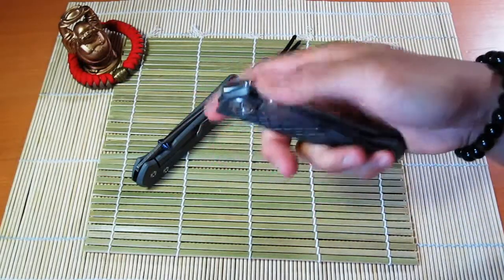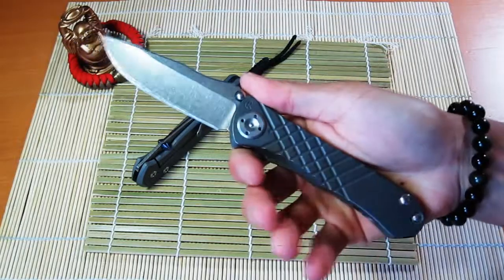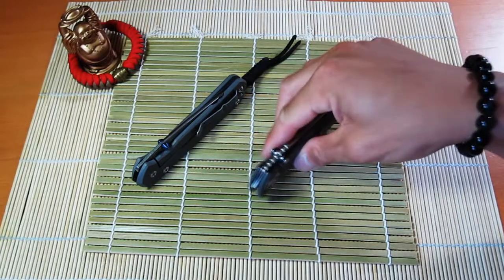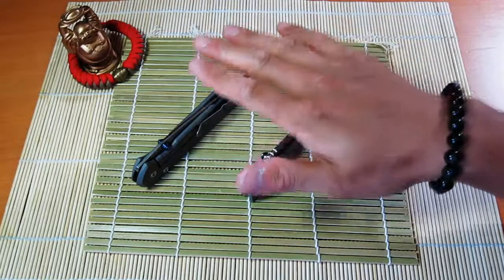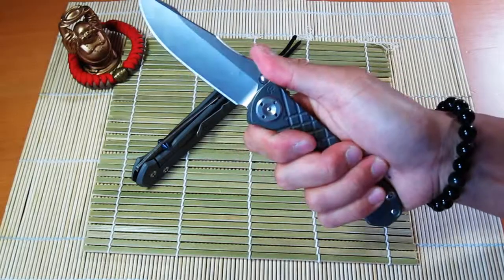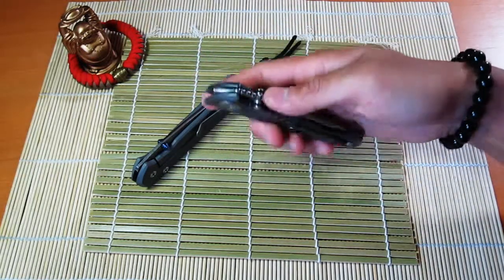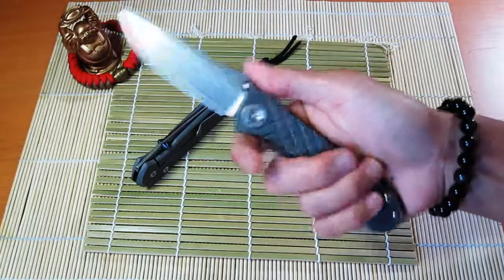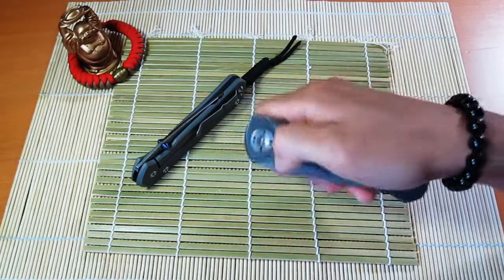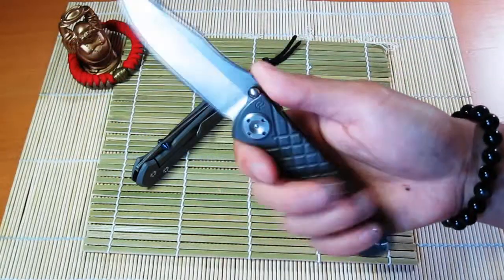I'll definitely do an update on this later on, and it seems like everybody who has both of these knives inevitably does a comparison video, so I'll definitely share my thoughts on both knives if you guys are interested. After getting these two knives, I think this is it for me in terms of users I'll carry — these two are going to be my dynamic duo. After trying out Chris Reeve knives, I really like them, and I'll definitely try out Striders one day and maybe a Hinderer, but right now I'm really liking Chris Reeve knives.